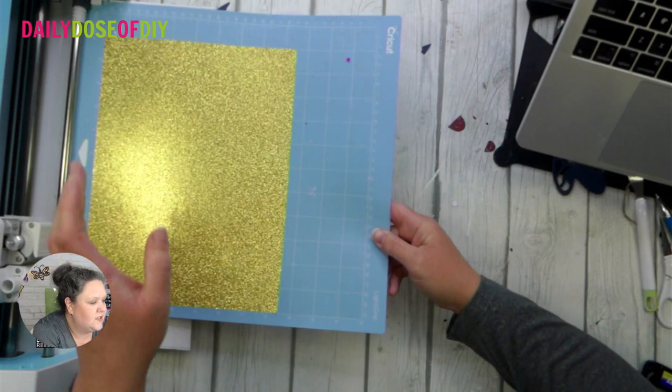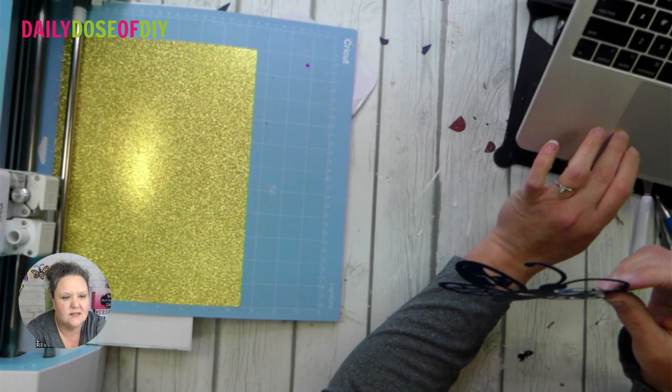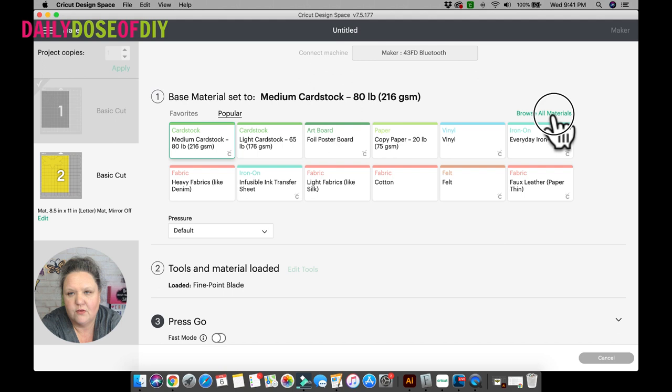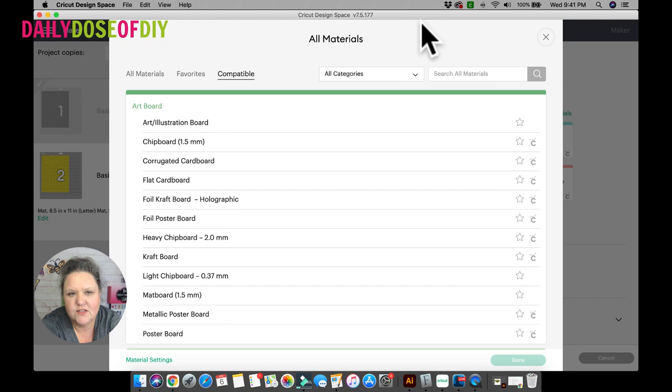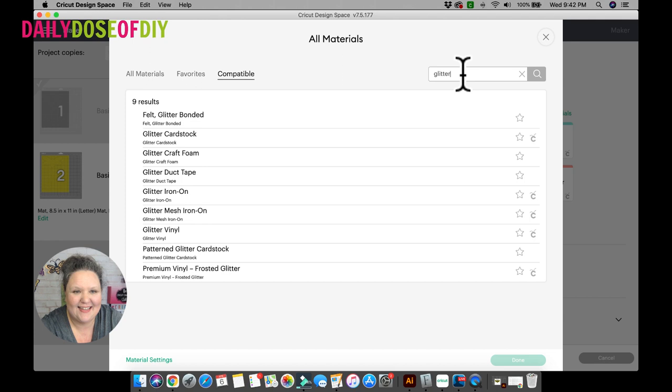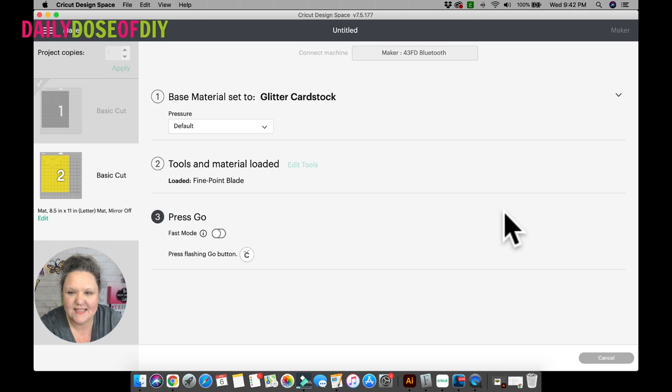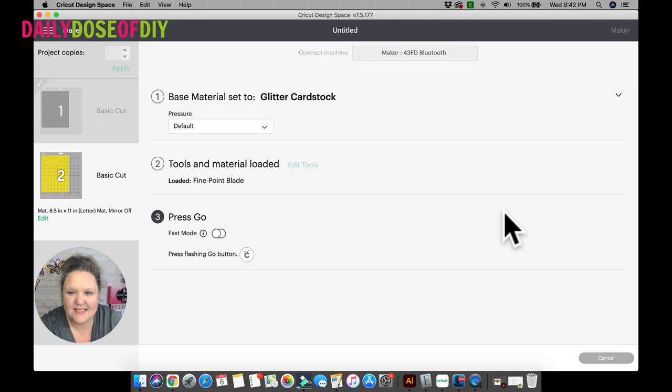I'm going to load this up and change the settings because glitter cardstock is thicker. So if you're going to use glitter cardstock, click this down arrow. If you're on an Explore, change your dial to custom; on the Maker just click the down arrow and browse all materials, then type in glitter and select glitter cardstock. It will do two passes and cut a little bit deeper to ensure it cuts through. Once this finishes cutting the glitter layer, we will put it together.